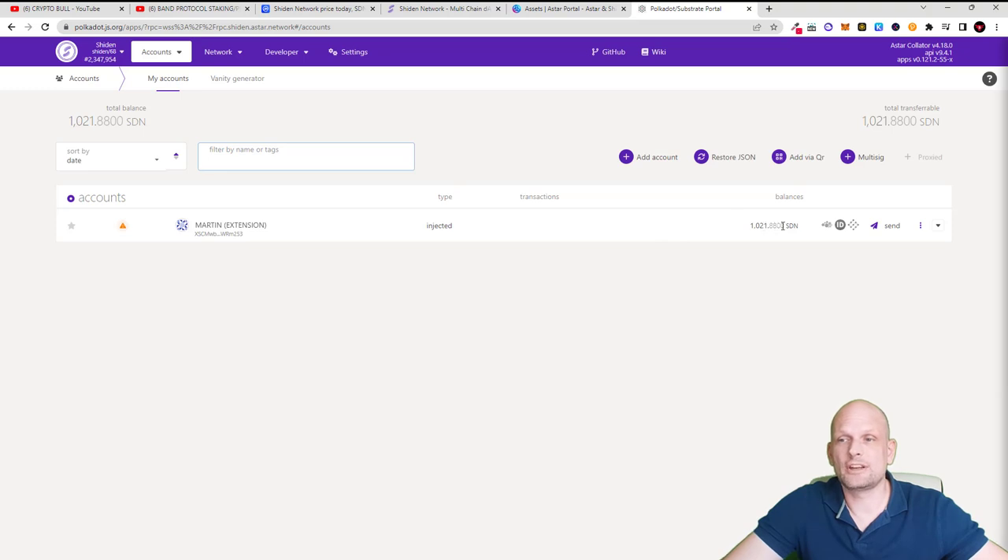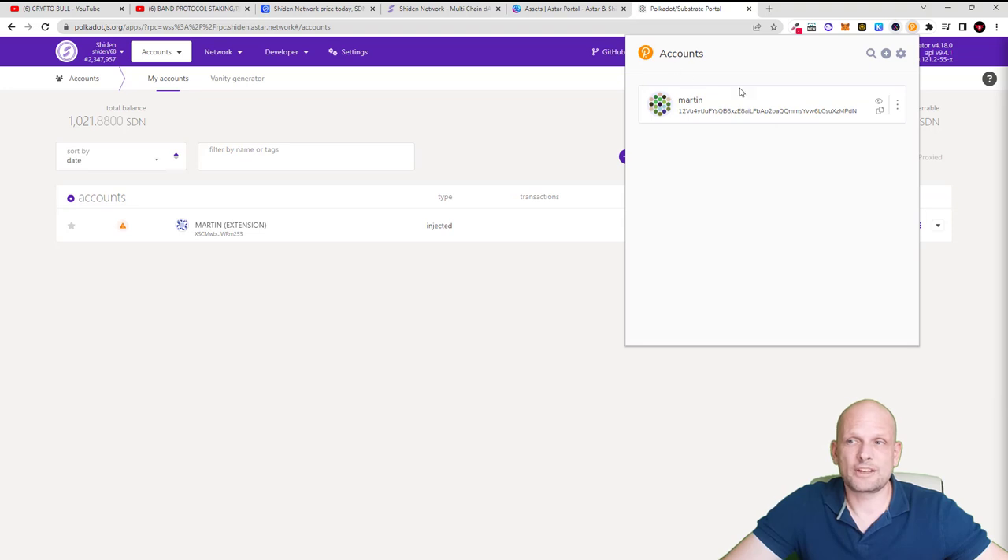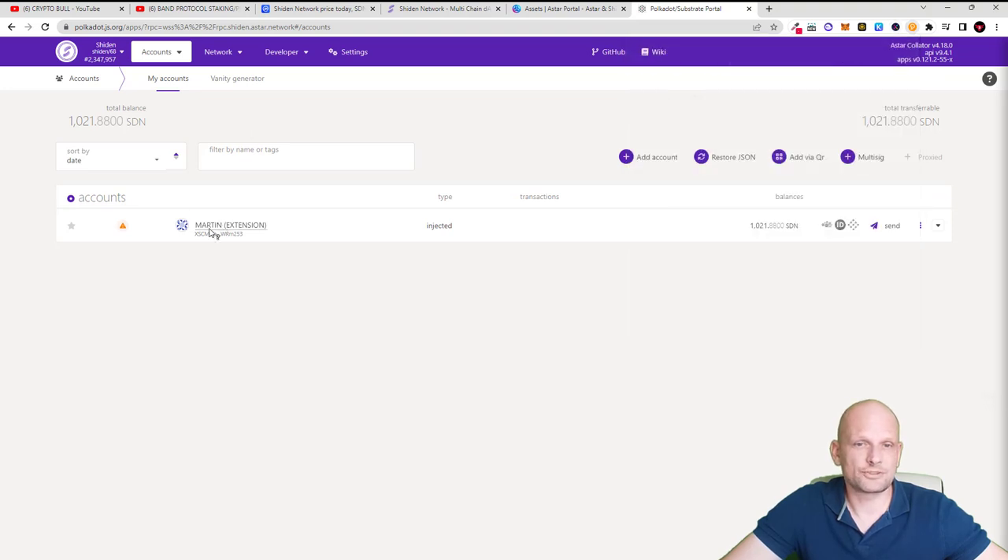Now you will see that the account shows SDN — it is no longer for DOT tokens but for SDN. This is the wallet where you need to send your tokens. This account is now connected to your Polkadot.js wallet extension and will show your wallet name. You will need to send your SDN tokens to this wallet address.